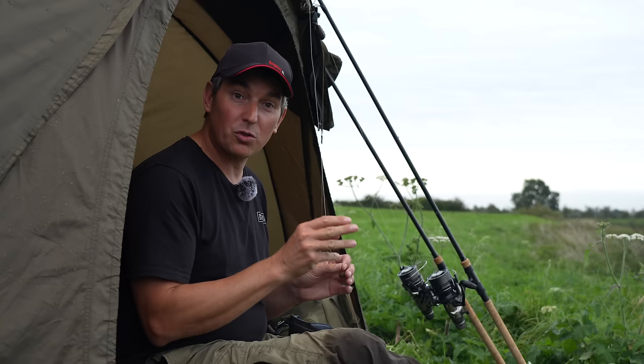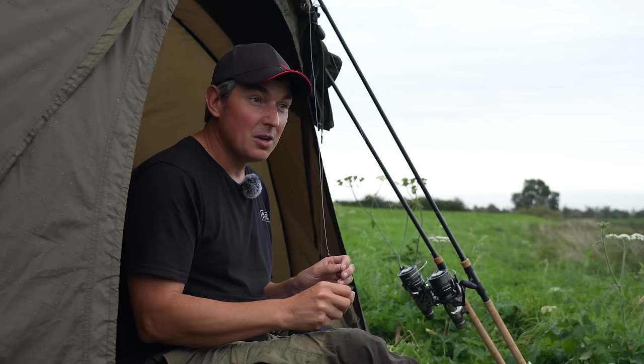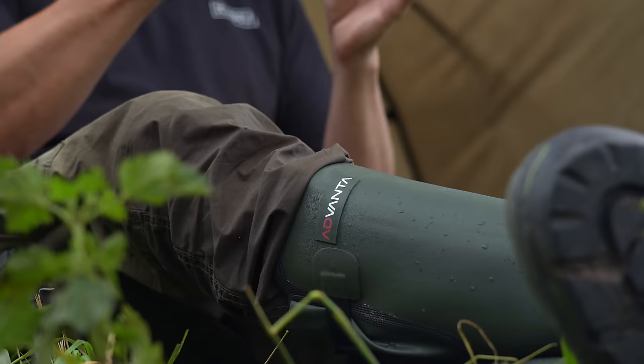Chris has persuaded me to reel both those rods in so I can do a talking bit to camera, telling you all about my previous trips up the river recently. But in my opinion, late afternoon into evening is absolutely dynamite. So we've decided I'm going to fish on through the afternoon into the evening and catch as many barbel as I can. That 11 pounder was a brilliant start, but wouldn't it be nice to catch one a bit bigger than that? I'll fish till dark, then we'll tell you about those previous trips.